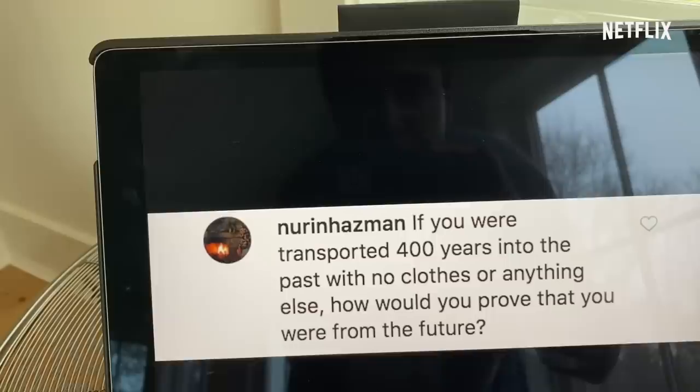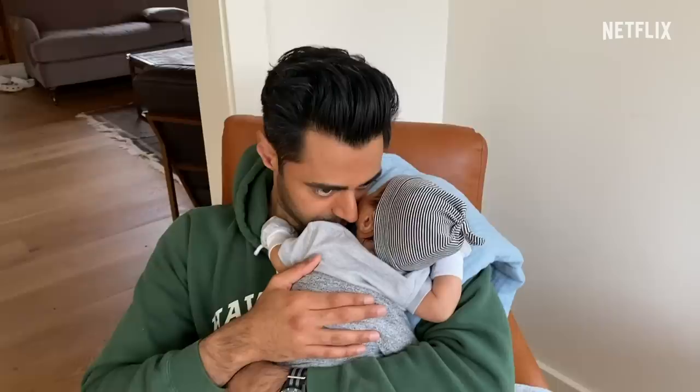If you were transported 400 years into the past with no clothes or anything else, how would you prove that you were from the future? That question is trying to get me caught up — you guys know that when Galileo told people that the earth revolves around the sun, they threw him in prison. So what I would do is lay low, not try to make a scene, just observe what everybody's doing. But if I really wanted to terrify them, I would tell them about the internet. I'd be like: you know how you guys tell each other through oral tradition what's happening in the world? Imagine there's a place where everybody's talking about the news, but it never ends. They'd be like, what's that place called? And I'd be like: Twitter. And they'd be like, that place sounds like hell. I'm like, yeah, I know. It is.